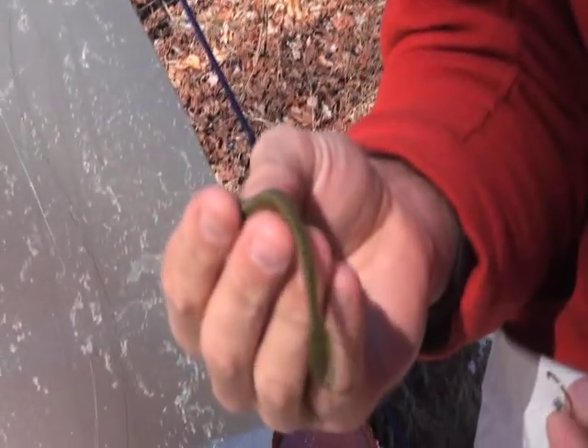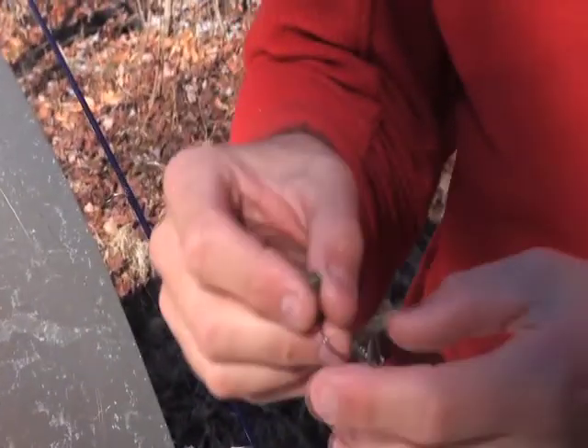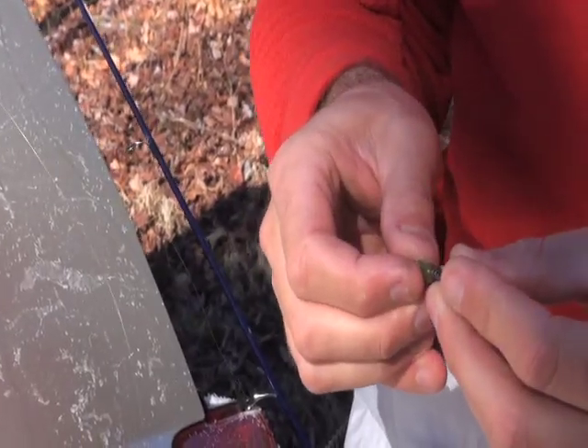This is a little finesse worm — I think it's actually for drop shotting. I've played around with it in the sink with some water, and I poured these with floating soft plastic. I'll just go ahead and screw that on there and give it a shot.